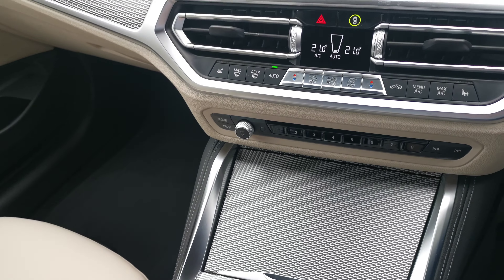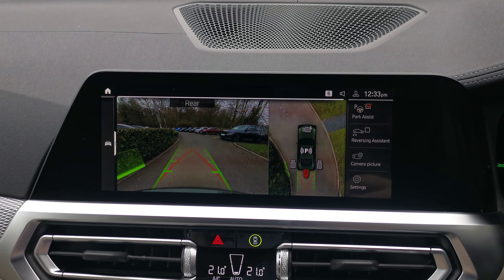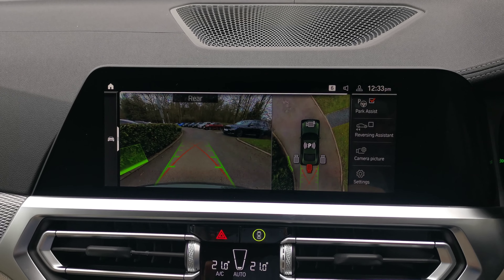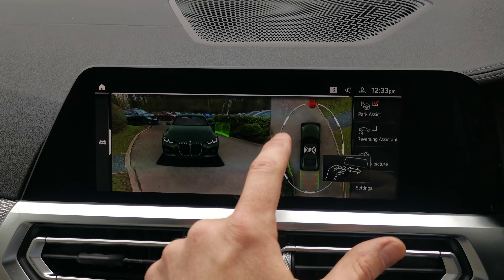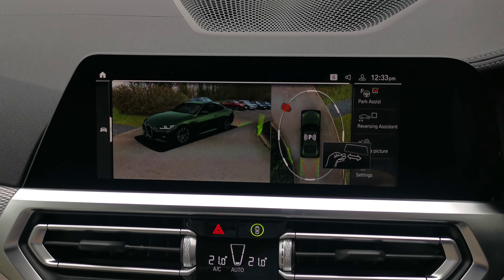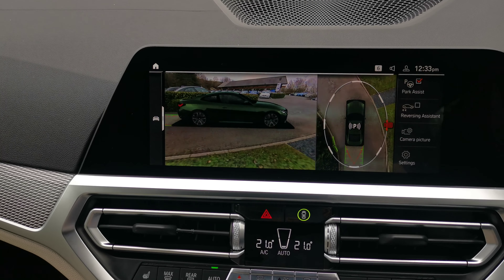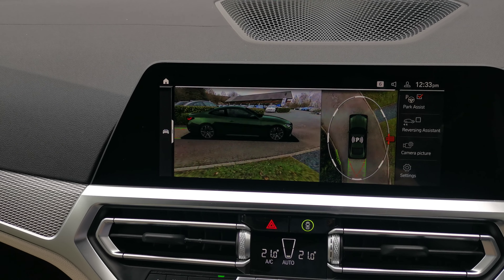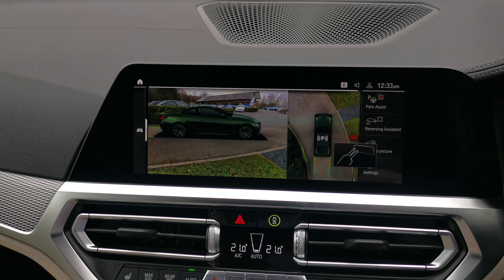Moving back up, we've got Park Assistant Professional on this vehicle, with a full surround view in automatic mode that zooms around different parts of the car based on what's closest — whether it's a corner or a side — with a fantastic 3D view. You can use the buttons or gesture control to navigate around different viewpoints. This is also linked within the My BMW app so you can see this exact surround view remotely through the app.